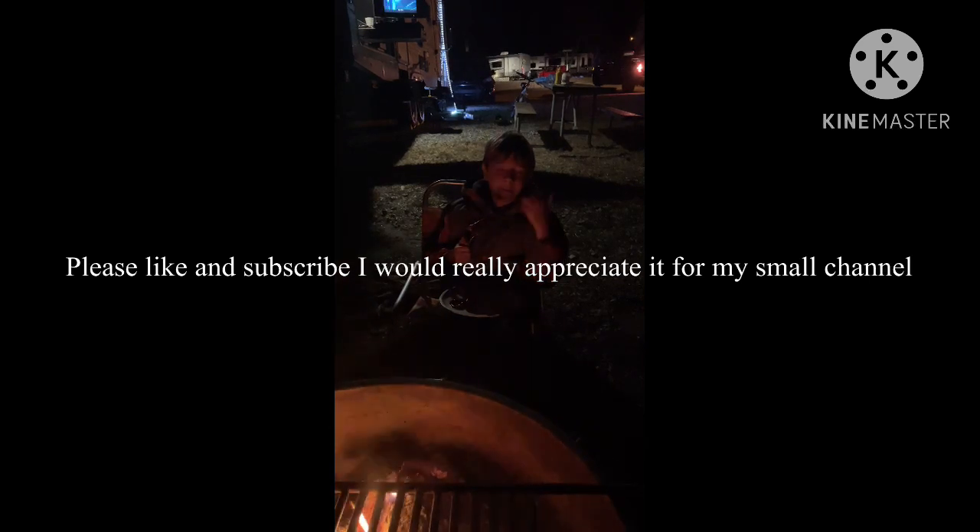If you ever had a question, yes — cooking over oak logs is a good idea. This is definitely better than anything else I've tried. Make sure to like and subscribe so we can get to 50 subscribers. Goodbye!